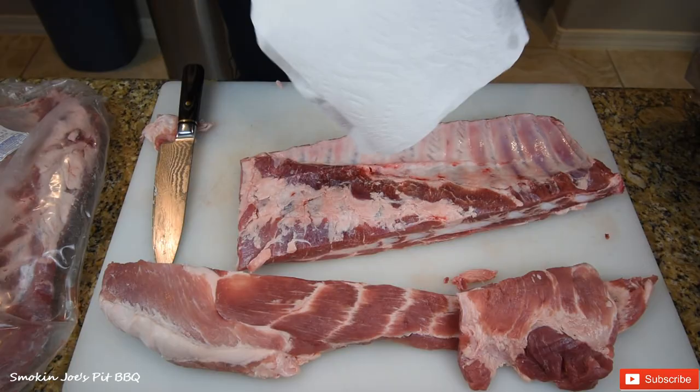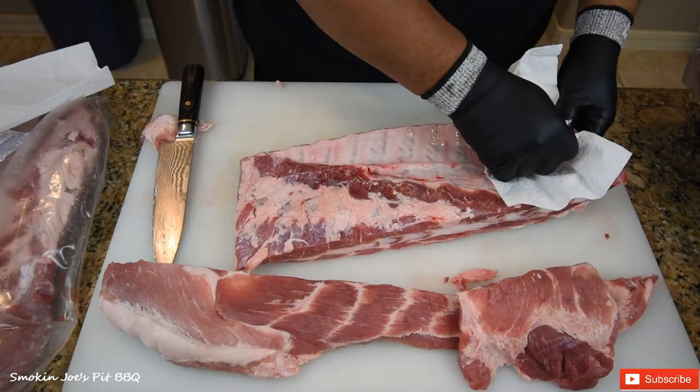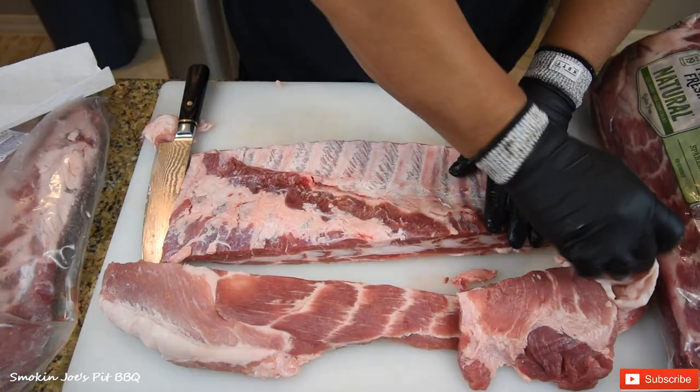The next step is to remove the membrane off the back of these ribs. Just grab a napkin and lift up. And if you're lucky, it'll come off in one piece. If not, you might have to fight it — like I'm having to fight it here a little bit. But I found that a paper towel is the best way to remove that.